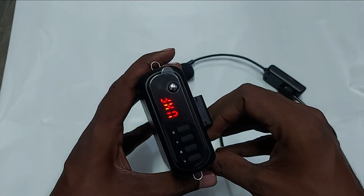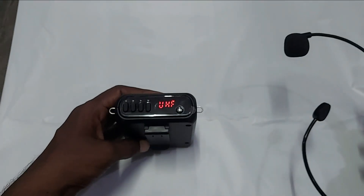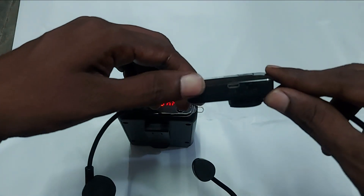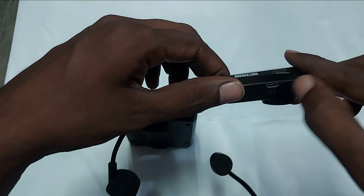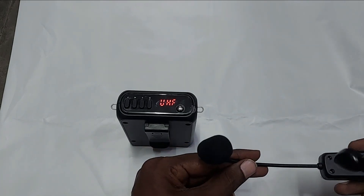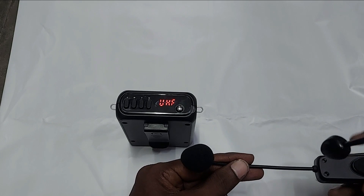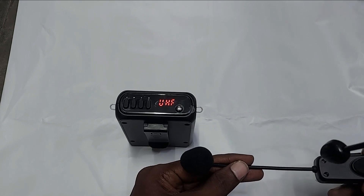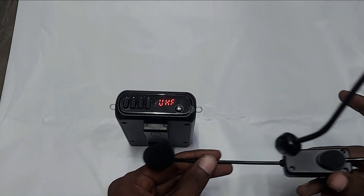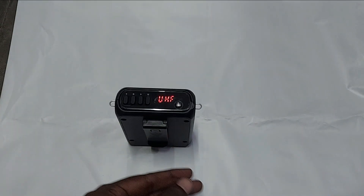As soon as you turn on the NBA 30 WL, the display shows 'UHF', meaning it is trying to connect to the wireless microphone. When you turn on the wireless microphone, the LED indicator appears and the microphone automatically connects to the speaker — you don't need to manually synchronize them.